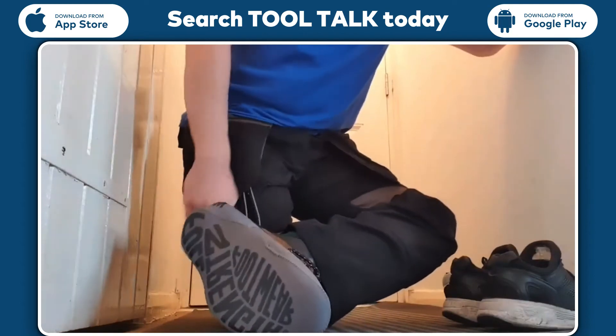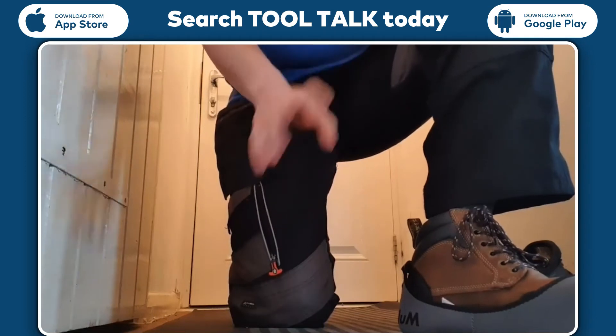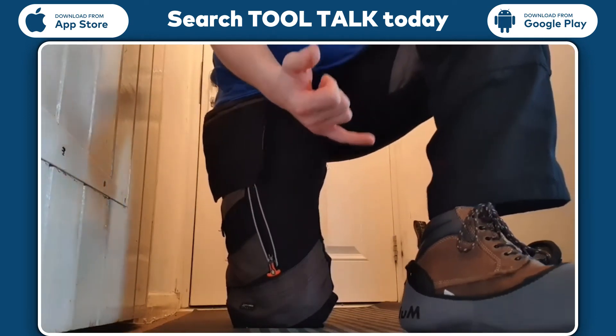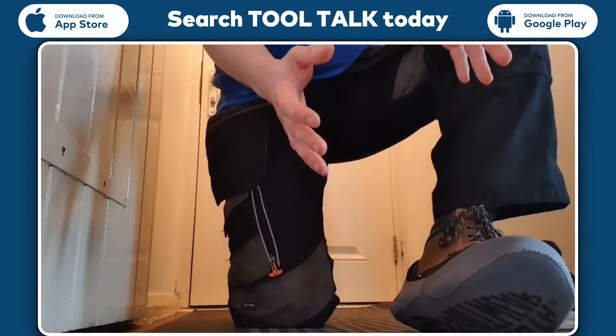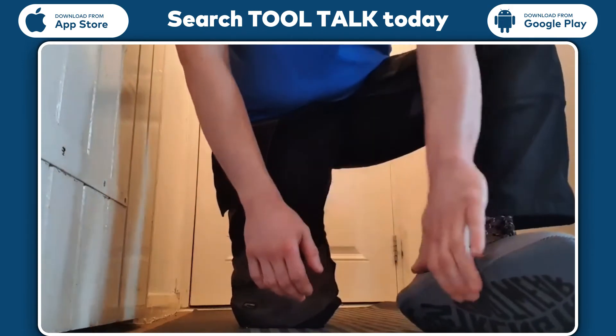So much easier and better than one-time disposable overshoes. Not only are they stronger and won't break, but also a lot less to have to worry about keeping in the van — don't have to keep a box of overshoes, just keep these and that's it.